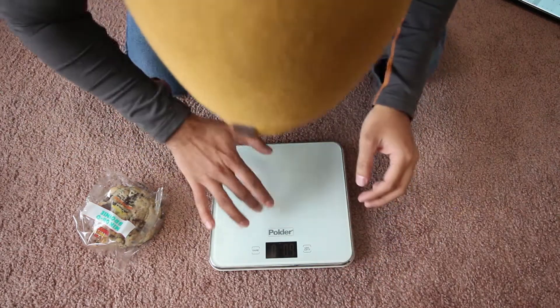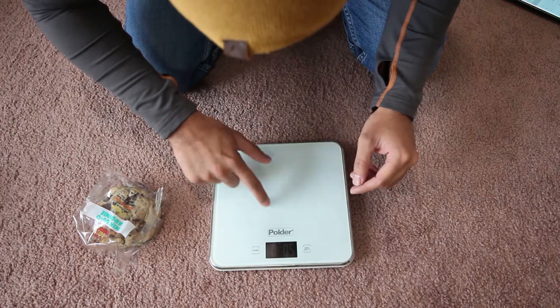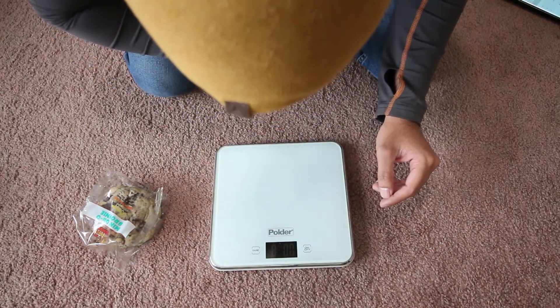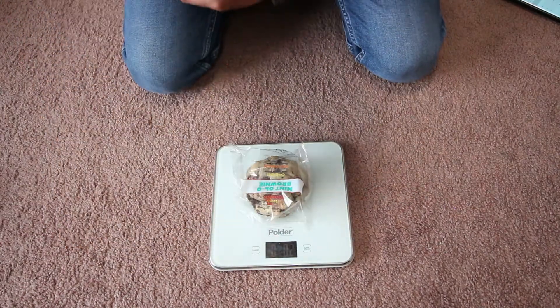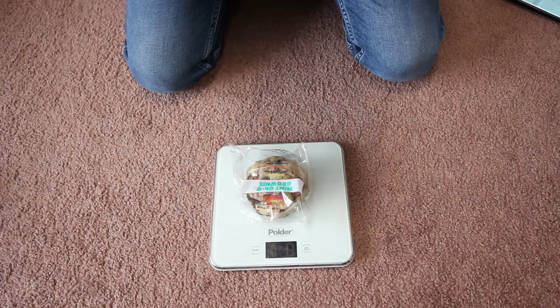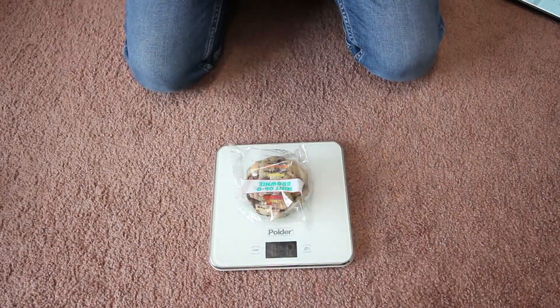Let me put it on the scale — turn it off, turn it on. I know you won't be able to see because it's too dark, so let me read it out: 1.2 ounces.